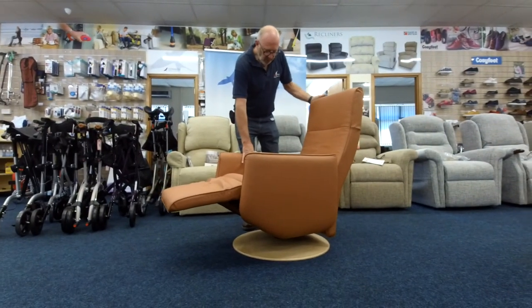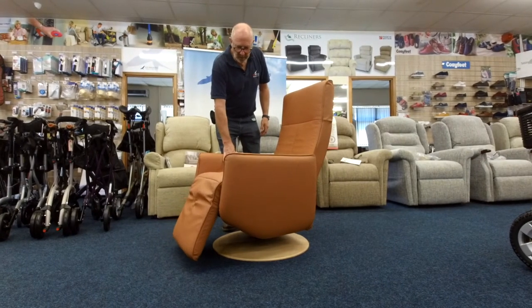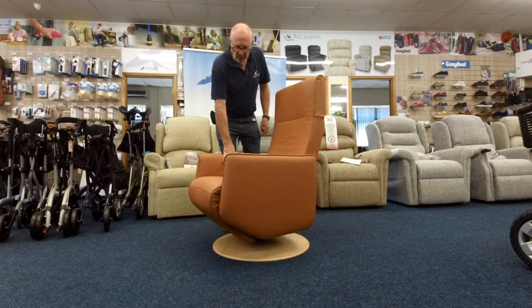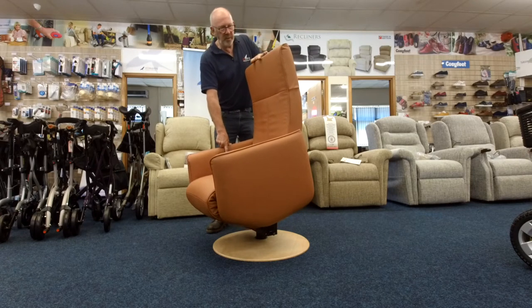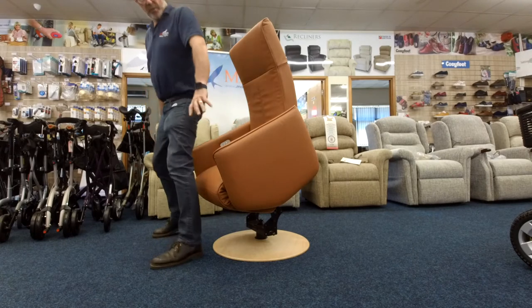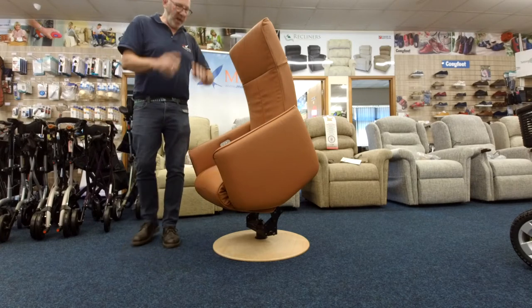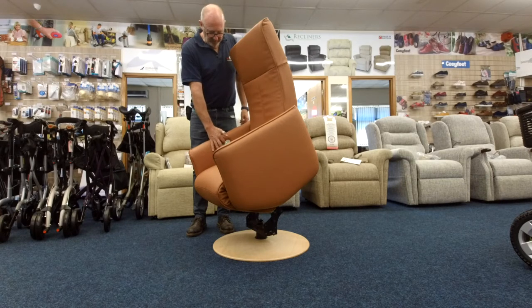And then up it comes — and bingo, you've got a riser recliner chair! That's the unique bit. What we've done with these chairs is that when you get them, it doesn't matter where you've got the chair facing — as soon as you start to rise, the chair locks itself into position. So if you press to rise, it doesn't just swivel around and have you end up in a heap in the corner. That actually locks it.